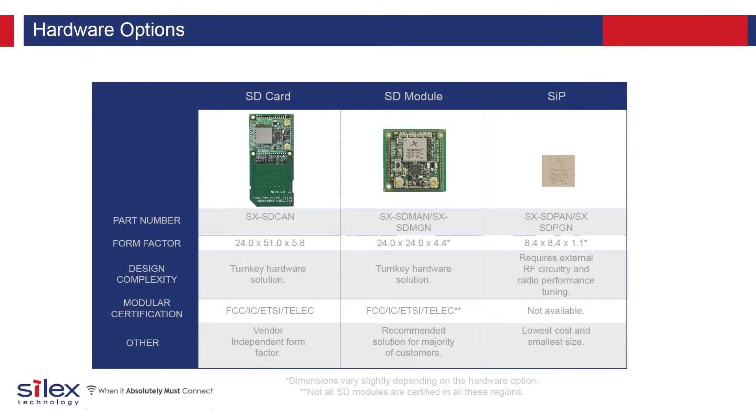Silex Technology has a number of hardware options based upon the Qualcomm Atheros AR6003 Wi-Fi chipset. The SX SD CAN is ideal for systems with an existing SDIO slot that require Wi-Fi connectivity. The SX SD MAN has the same modular benefits as the SD CAN, but comes in an embeddable B2B or SMT form factor. The SX SD PAN is a SIP device ideal for high volume applications.